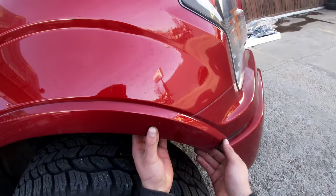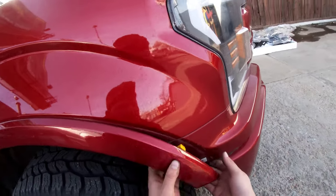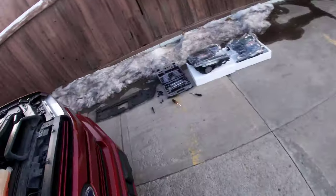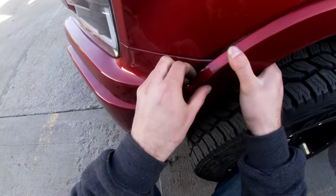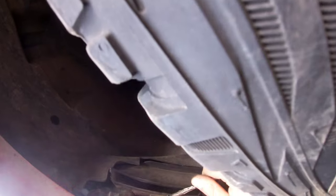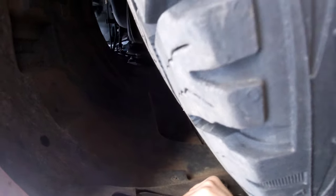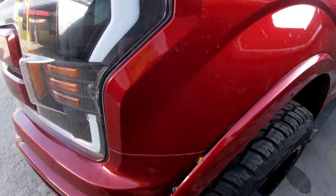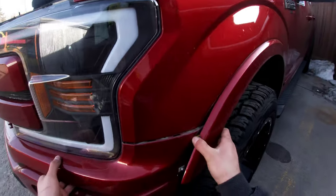Once you take those bolts off, what you gotta do is kind of pry this off — there's a couple clips so it just pops right out. Go ahead and do the same thing to the other side. And then there's a clip over here on the inside on both sides, and then that one should just pop right out. There's just a whole bunch of clips on there.